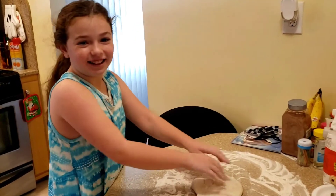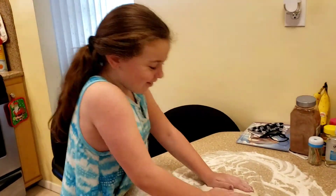Hello, didn't see you there. My name is Courtney and this is Courtney's Kitchen. We'll be making features today.